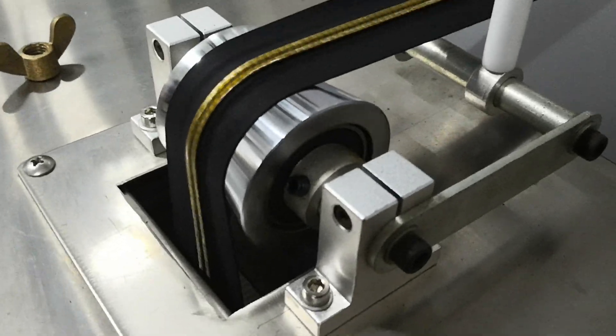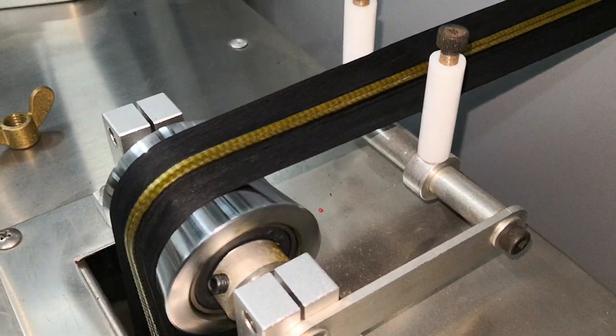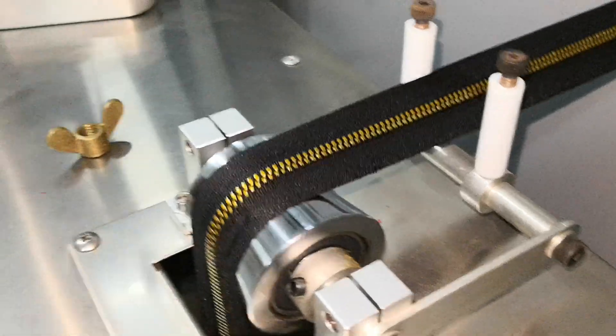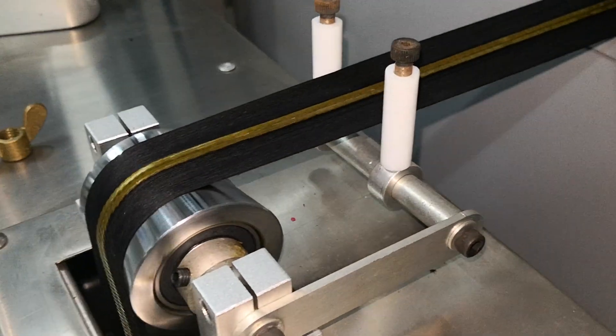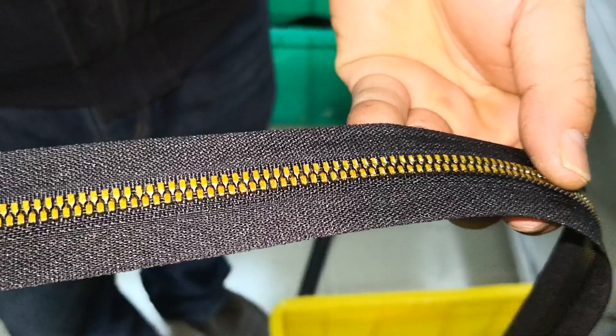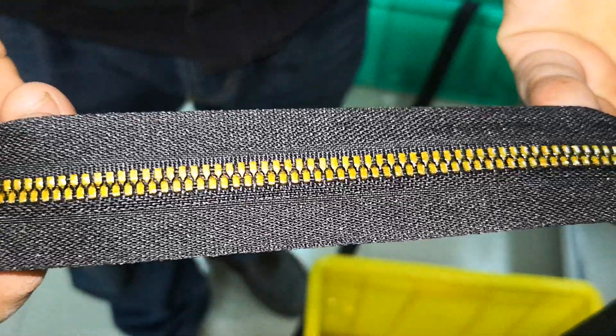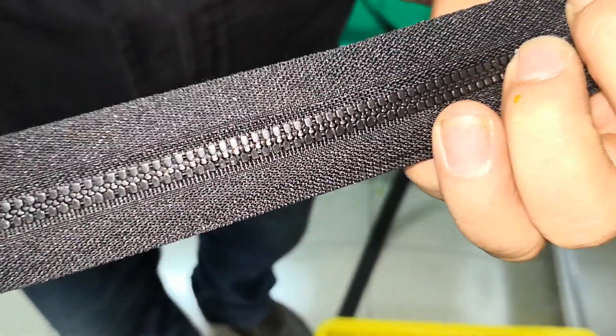It looks very beautiful. Let's see — the original pom is a black color. After our shining gold lakko process, you can see the zipper surface has changed to shining gold already. We can see the surface with the shining gold lakko. Let's look at another side — this is the original color, the black pom.